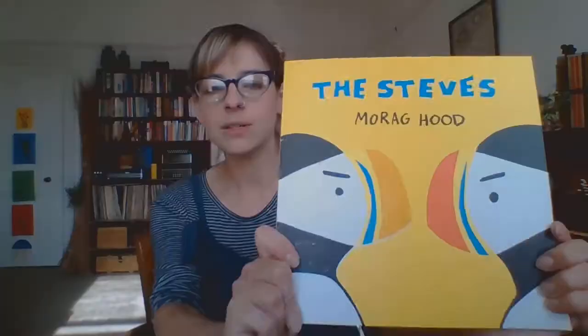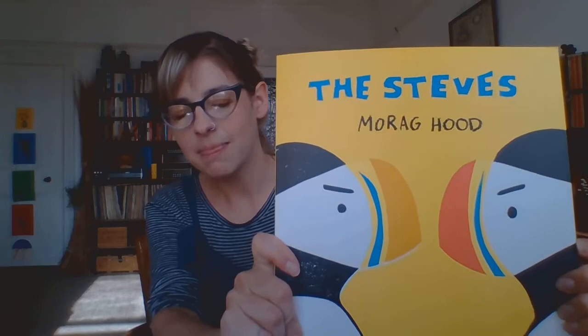Hello everybody! Welcome to today's special Empathy Day craft session with Brighton and Hull City Libraries and me, Debs. So I thought that for today's session we could take inspiration from one of the wonderful books from the Empathy Lab's reading list. It's called The Steves by Morag Hood, and some of you may know what these little fellows are called.